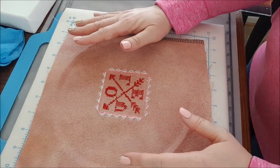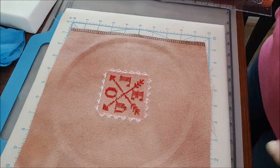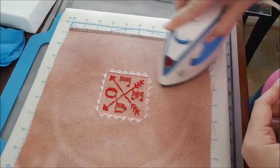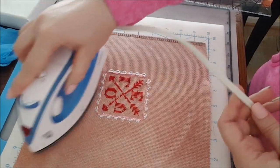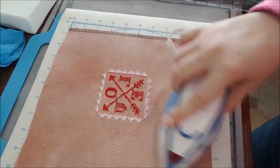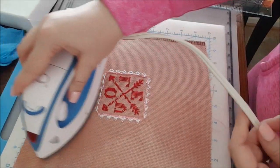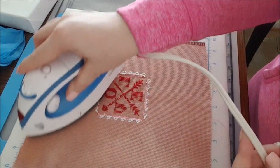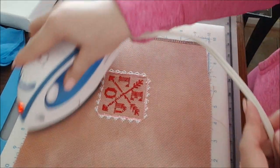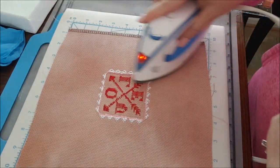I use a hoop for these small pieces and you can see the hoop mark — it will come out. I just go over it with the iron. I have never had a problem, knock on wood, with getting hoop marks out of fabric. You would think Aida would be more difficult because it's thicker than linen or evenweave, but you can see they're coming right out. I've really loved this piece of Aida — it's the Silk Weaver Solo that I got when Jill and I went to Silk Weaver in October last year.